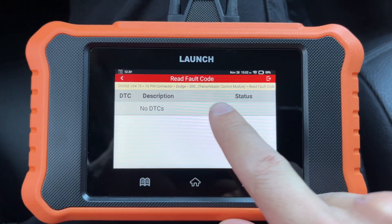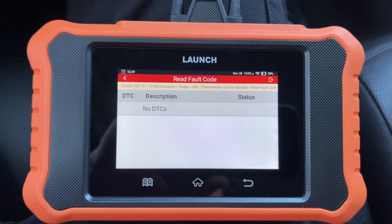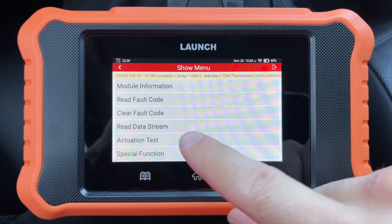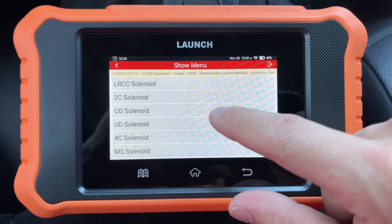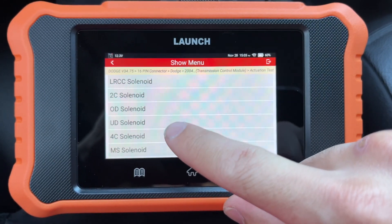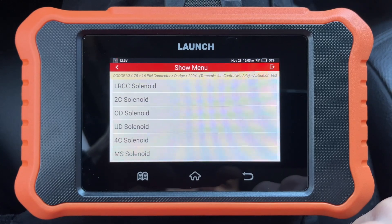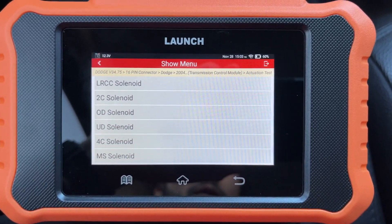No DTCs in mine right now, but if they were there they'd pop up right there and tell you what they are — so again, very helpful tool to have. You can also do an actuation test to check the solenoid movement. These are things you're able to do in terms of diagnosing a problem you may have.